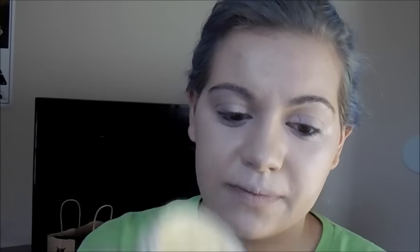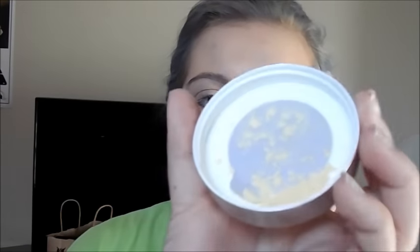I applied it down the bridge of my nose, under my eyes, cupid's bow, and chin, and I'm going to blend it in with my finger. This is something new I haven't done before — I just started doing this recently. I take my Clinique redness solutions setting powder, it's a yellow loose setting powder, and I apply it over those areas.